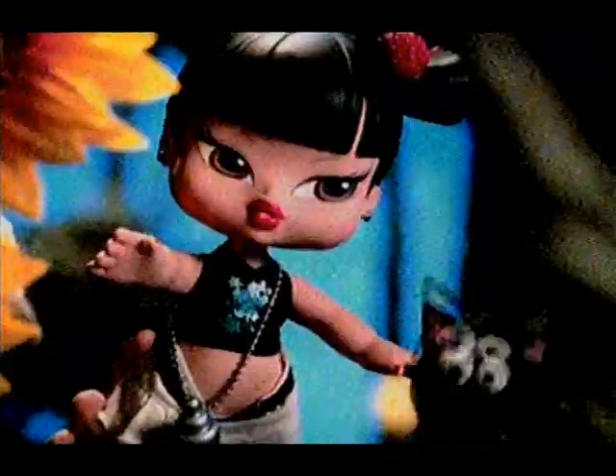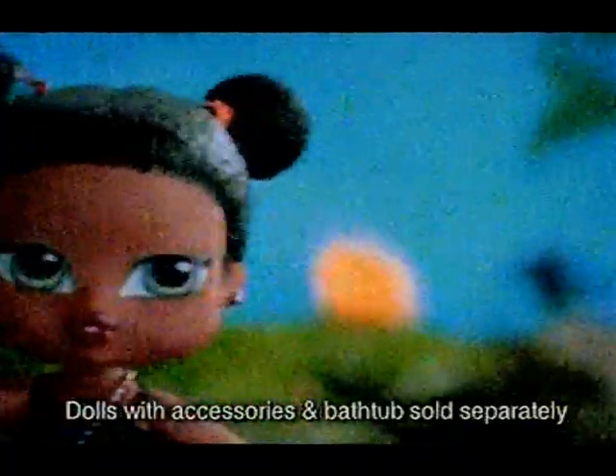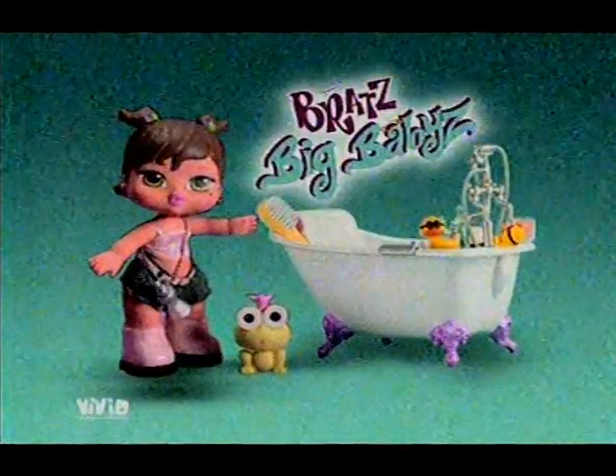Brad's Big Babies gonna find you, sneakin' up behind you. Four, three, two, one — Brad's Big Babies with the crazy tricks, up in the air, so cute. Girl, you've got that flair everywhere. We got the funky cat — Brad's Big Babies!